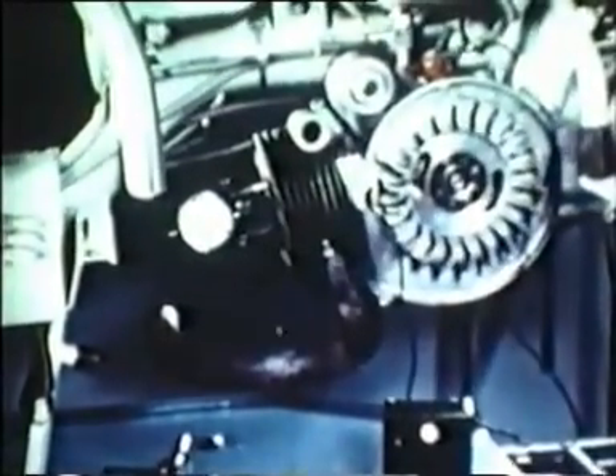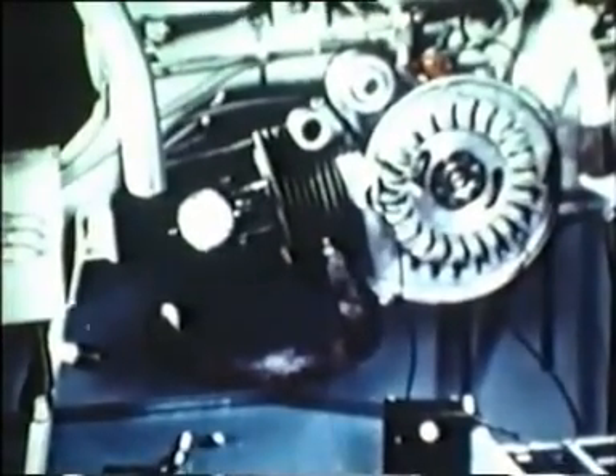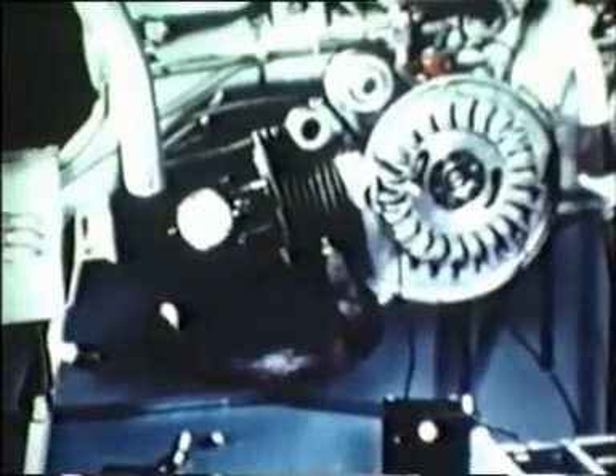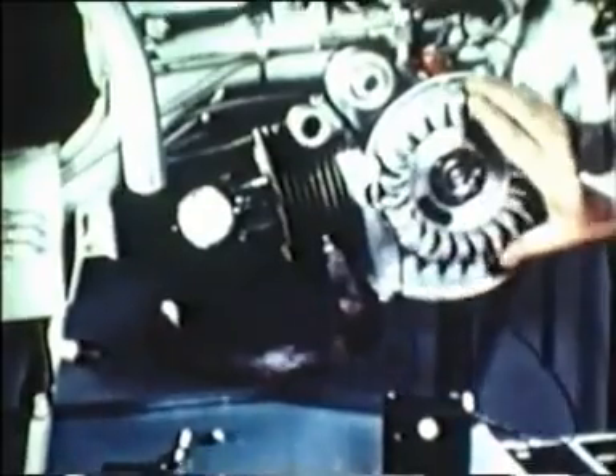Should the point closing occur before or after the above reading, then remove the flywheel rotor and adjust the position of the stator plate until the points close at the correct time. Note that the flywheel rotates in the opposite direction to that on the LD and TV machines.